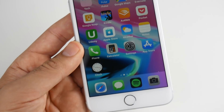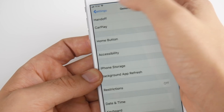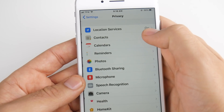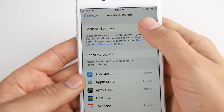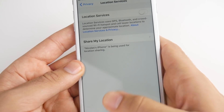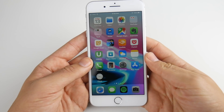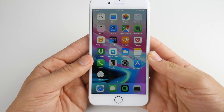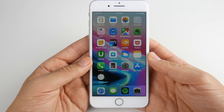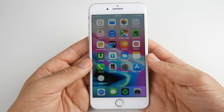Coming in at number nine has to do with Location Services. Go into Privacy settings and then Location Services. I have mine on, but you should turn them off to save battery. Go ahead and turn off Location Services — I really think the only time you need them is when tagging people in social media or using Maps. Turn them off and save yourself battery all day.